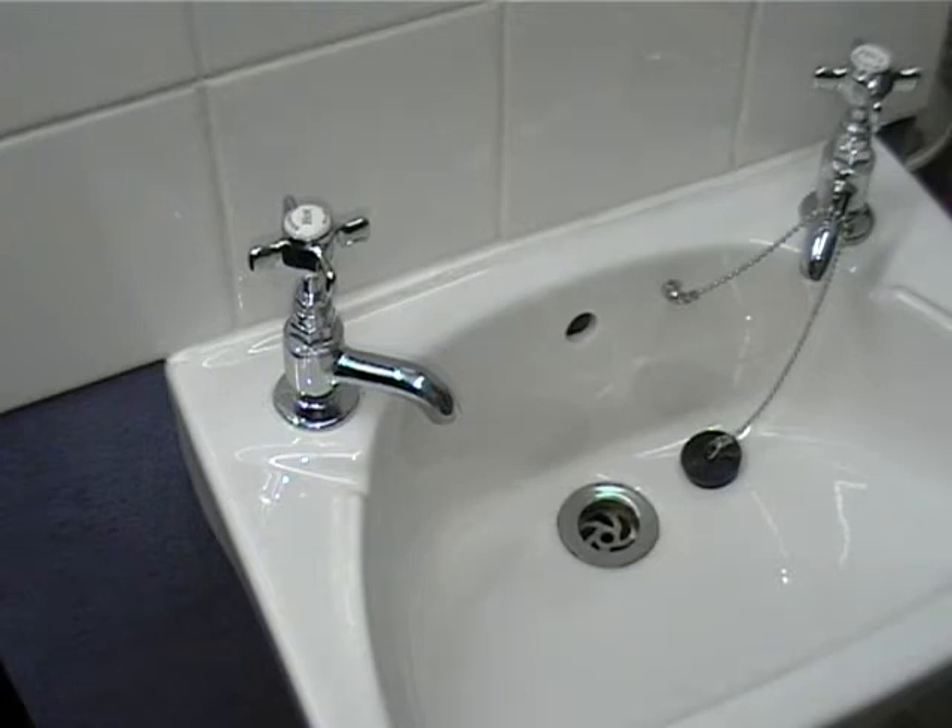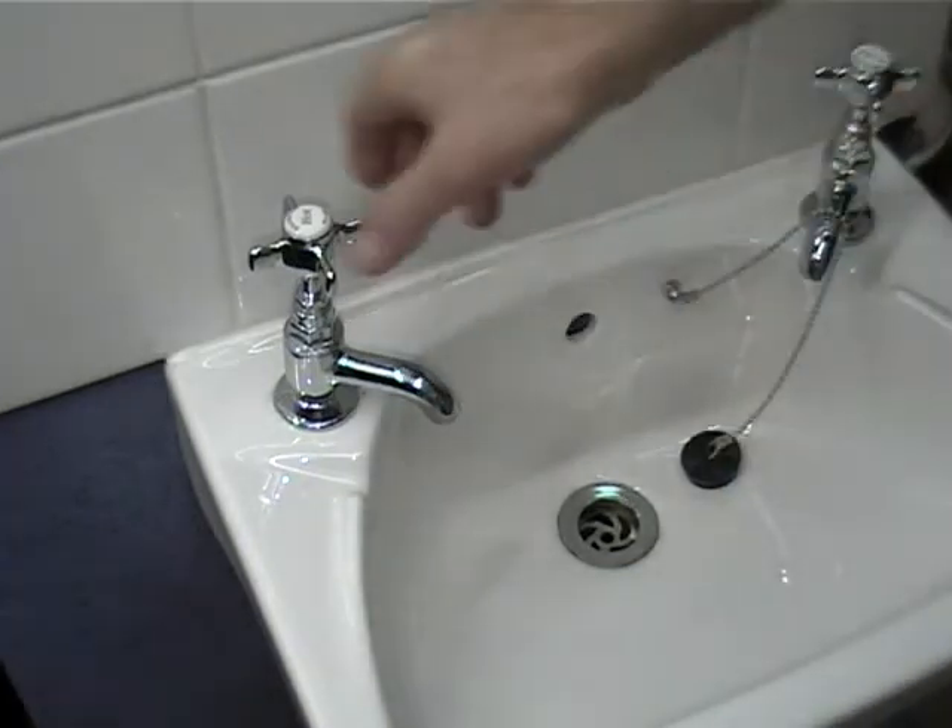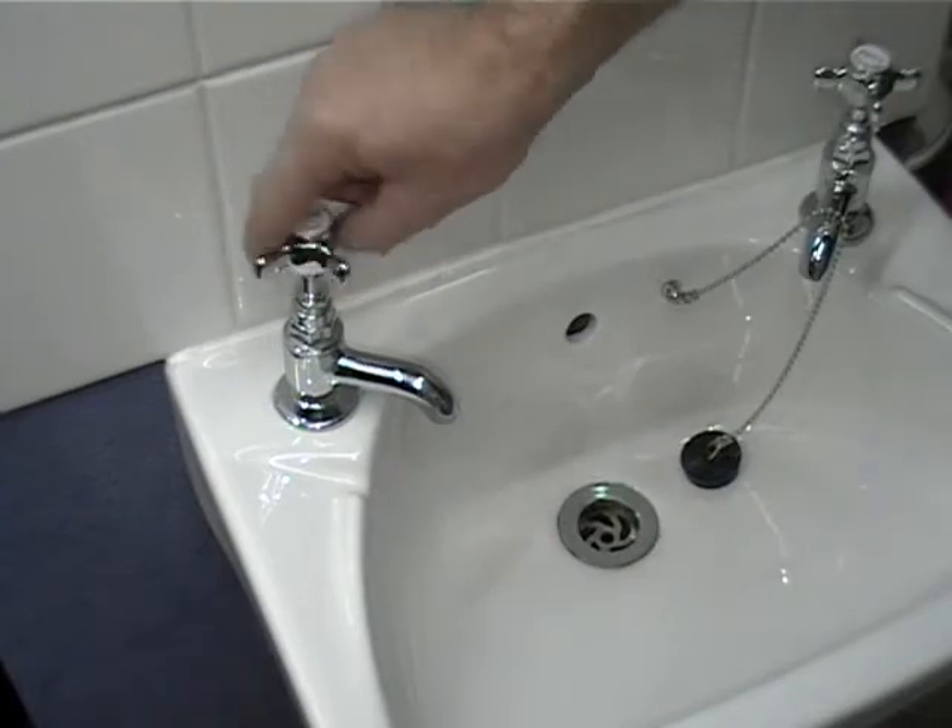Dripping taps: problem and solution. First, turn off the water. Turn on the tap to make sure you have turned the water off.